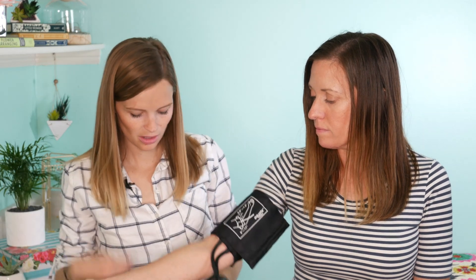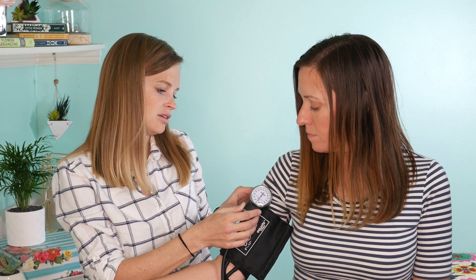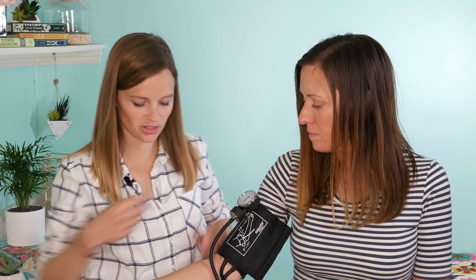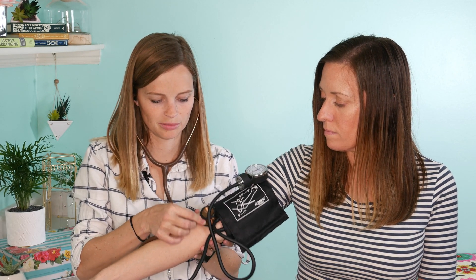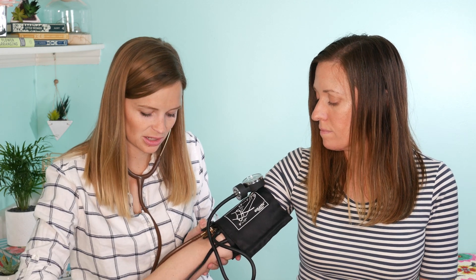On my cuff, the gauge has a little clip on it that I can attach so I can look at it without having to hold it with an extra hand. Then I'll get my stethoscope — this part goes right under the lip of the cuff, just right under on her arm on the skin. I'll hold that with one hand.